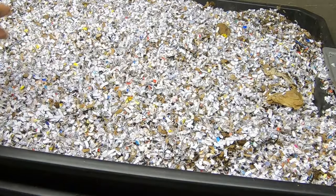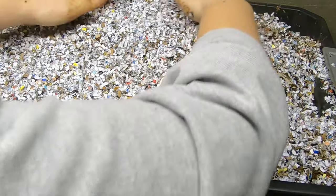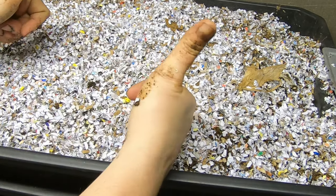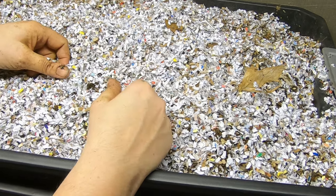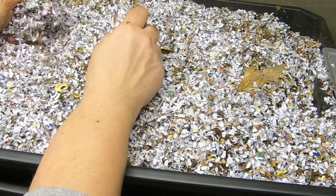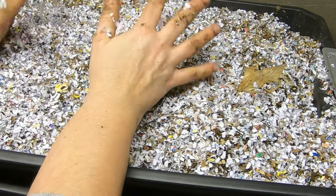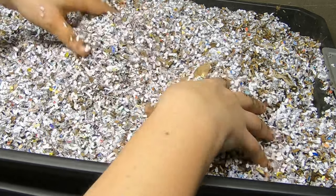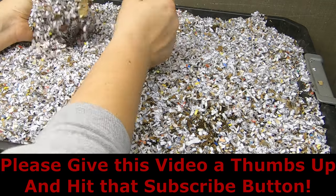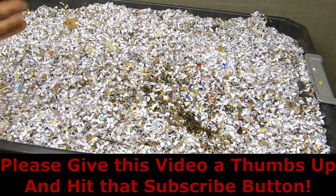That's it for that bin today. If you don't mind, please hit the thumbs up button and poke the subscribe button if you have not already. If you are already a subscriber, thank you very much — I really appreciate it. Thanks for hanging out with me and my worms, and I will see you guys later. Have a good night.